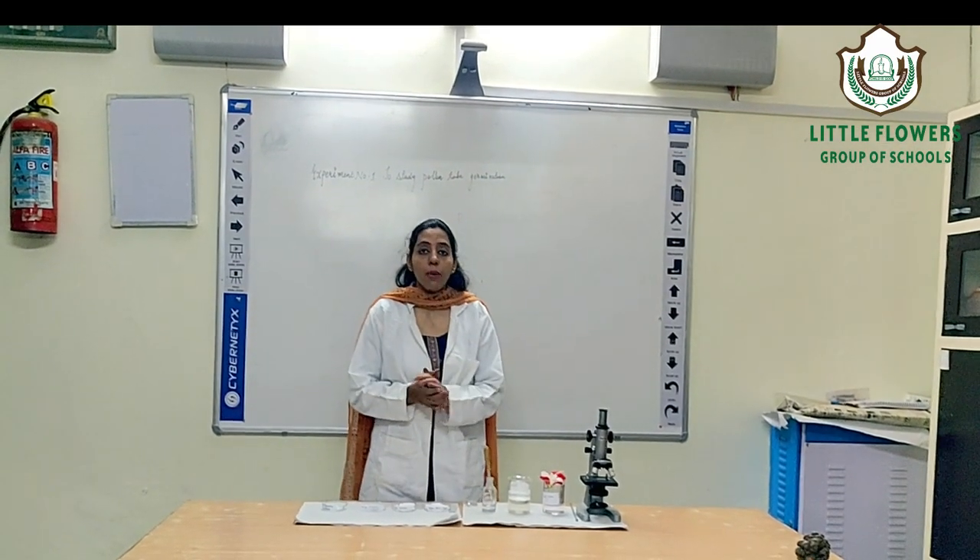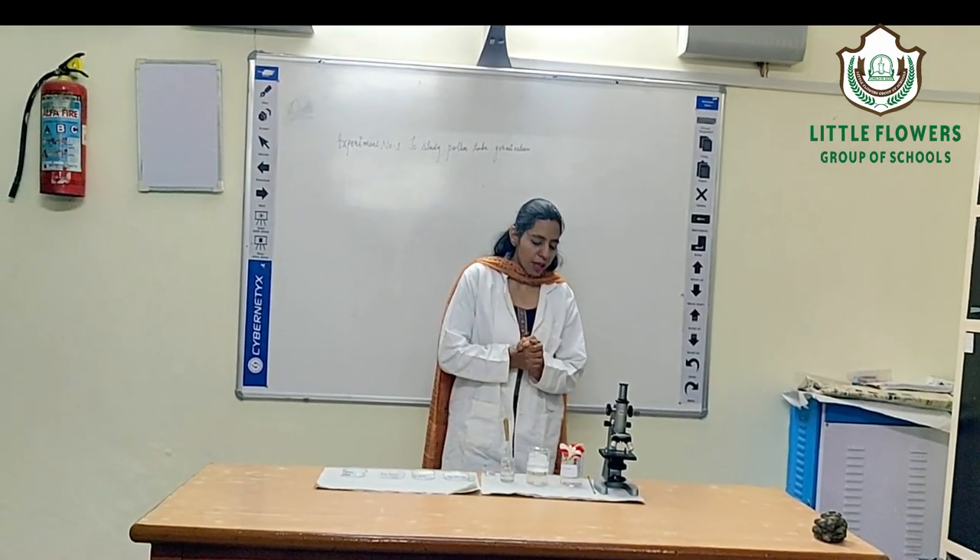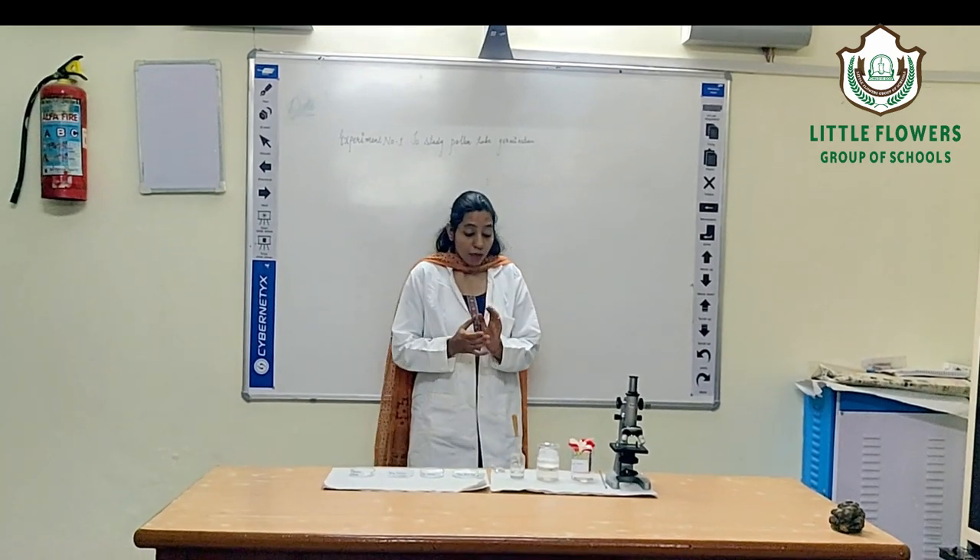Today, we are going to perform an experiment to prepare the pollen germination slide.